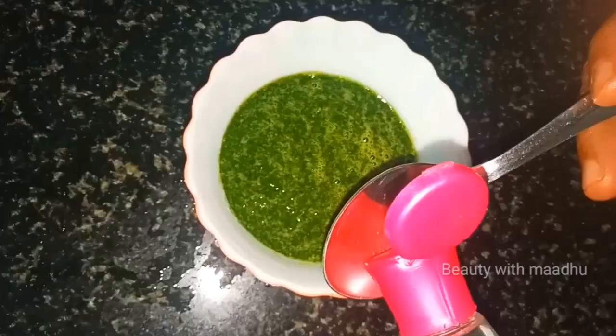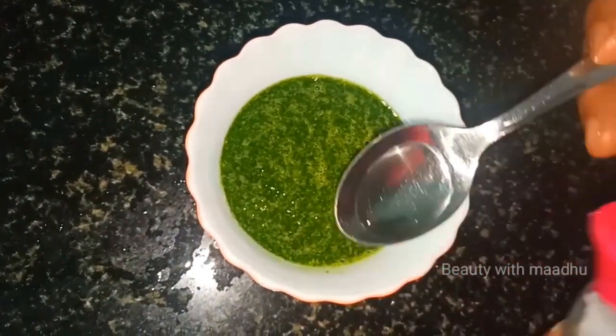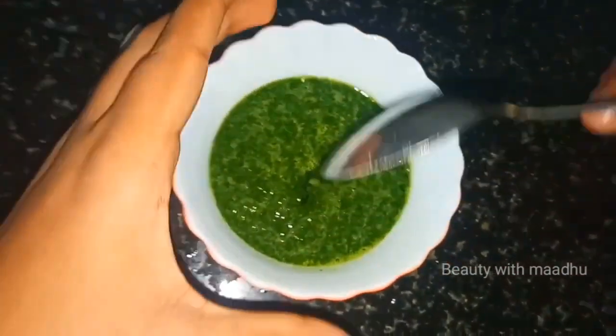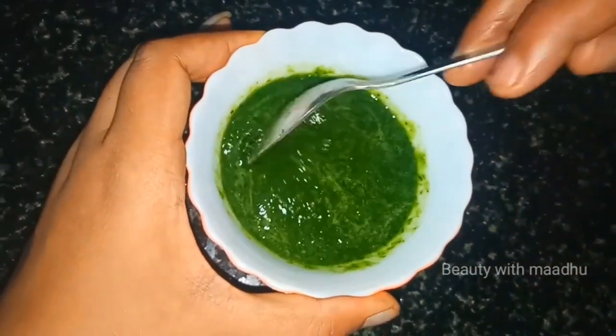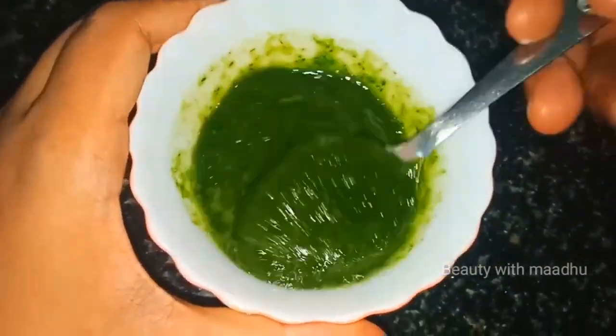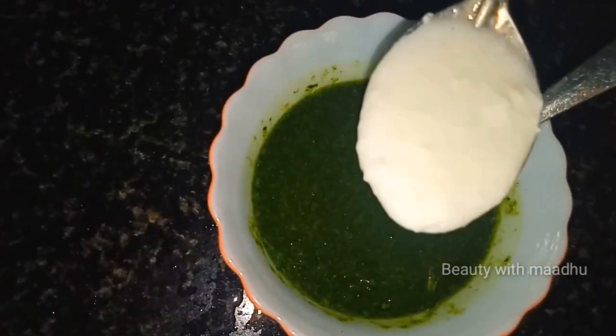We are going to mix it in a little bit. I will mix it in a little bit. I will use the same amount of water.